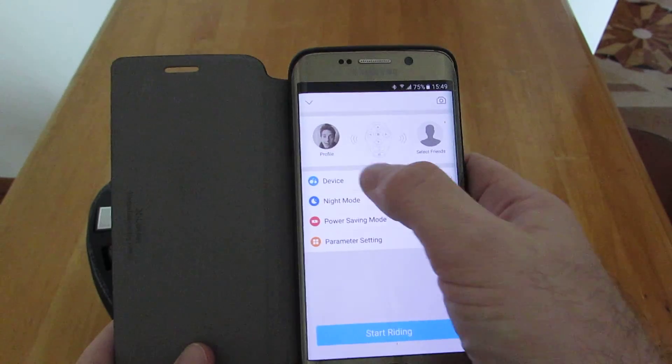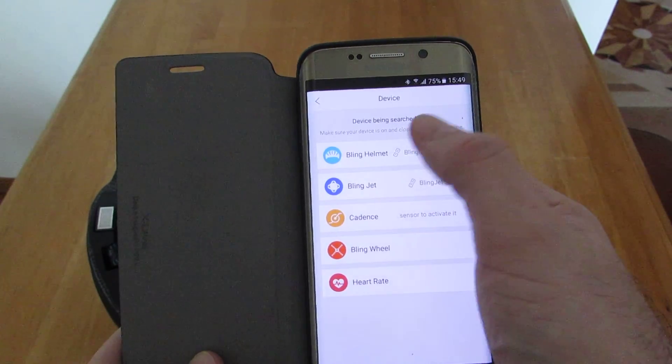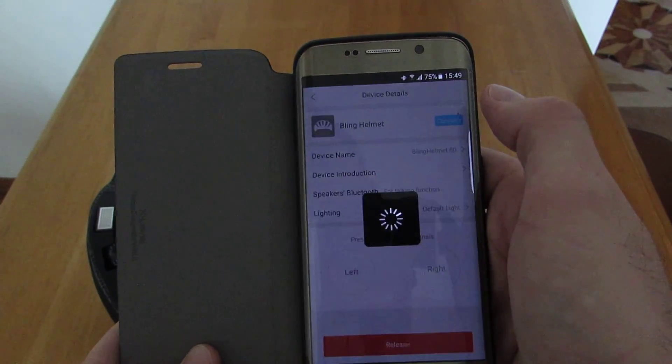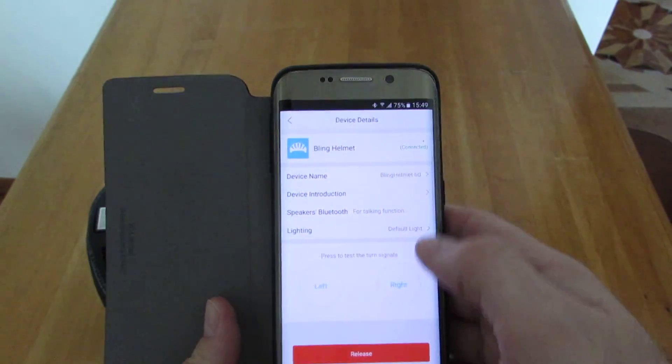Under riding, this is where you go to device and you can connect. Make sure that everything is connected up — you can connect the helmet, so the helmet is on and it's done.